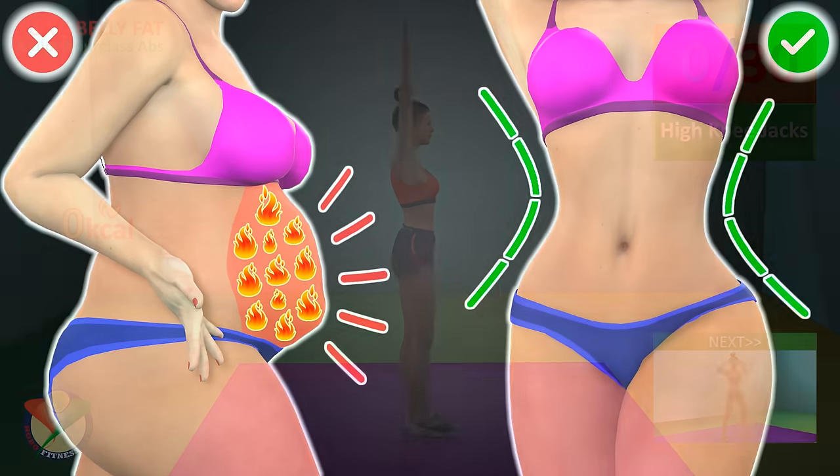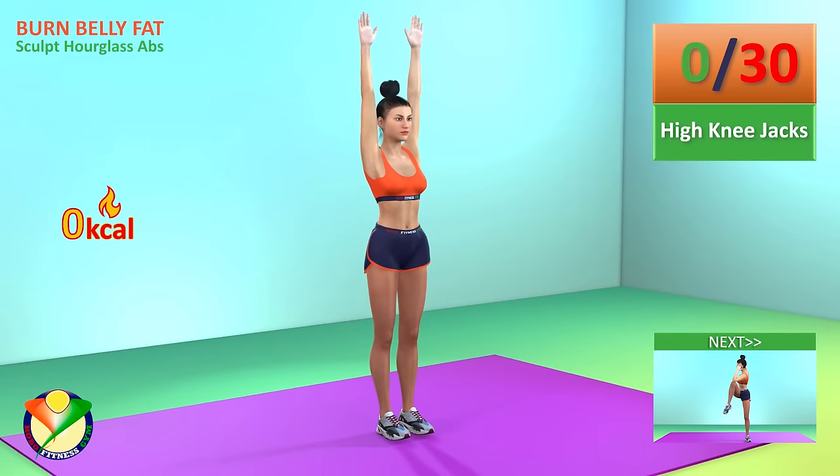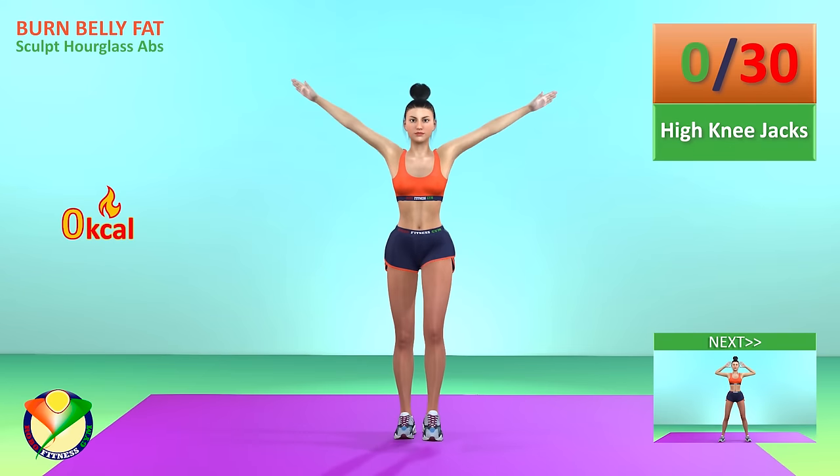Wow! First exercise, high knee jacks in 5, 4, 3, 2, 1, go!